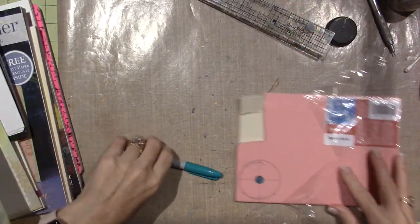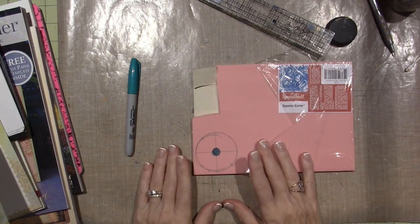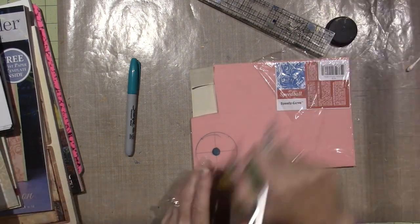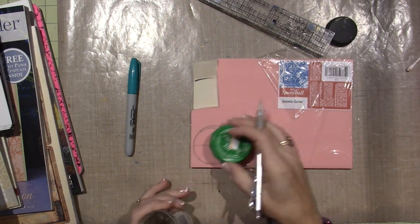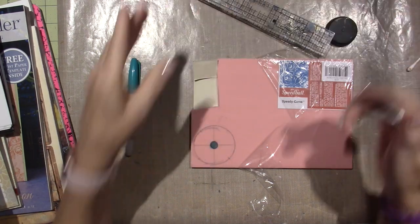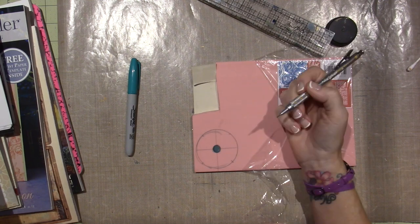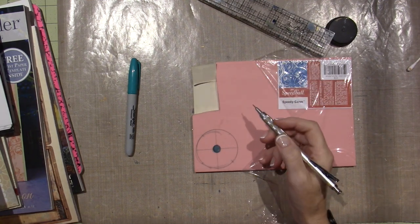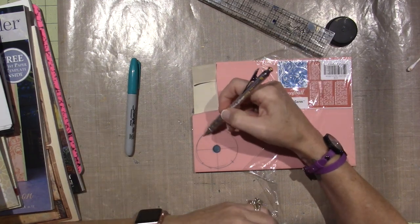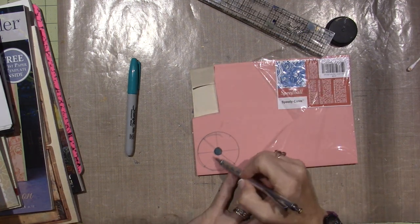I'm gonna carve this out of the Speedball Speedy Carve — I have it and I figured I would do that. All I've done so far — I thought, why not turn the camera on — I used the baby food jar lid to get my circle because I wanted it to be proportionate. Then I made a circle on the inside and divided it into quarters, and now I'm gonna divide the quarters into quarters. My math isn't good — don't hate on my math!